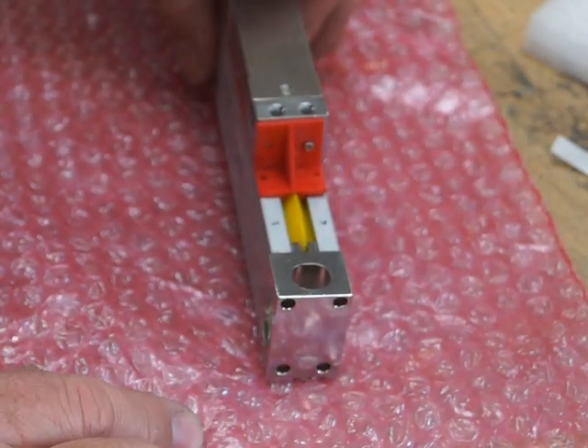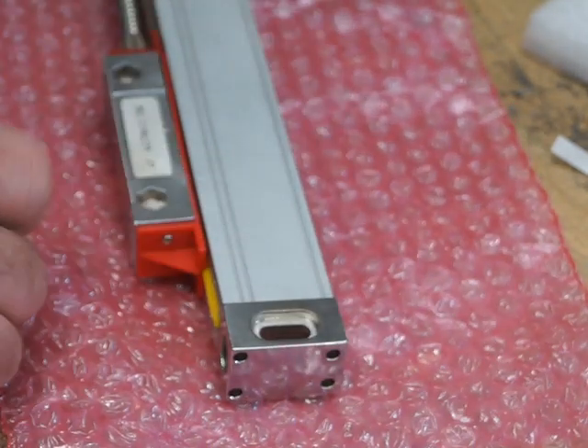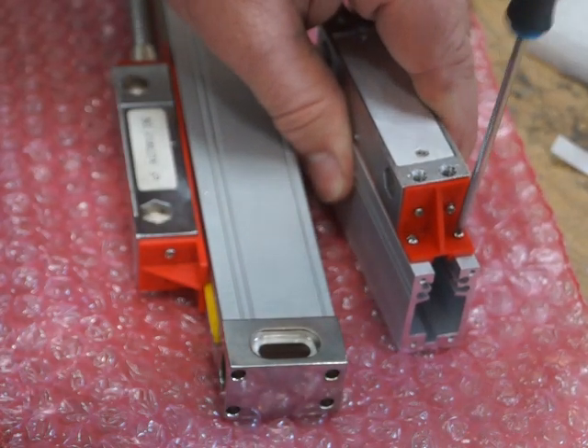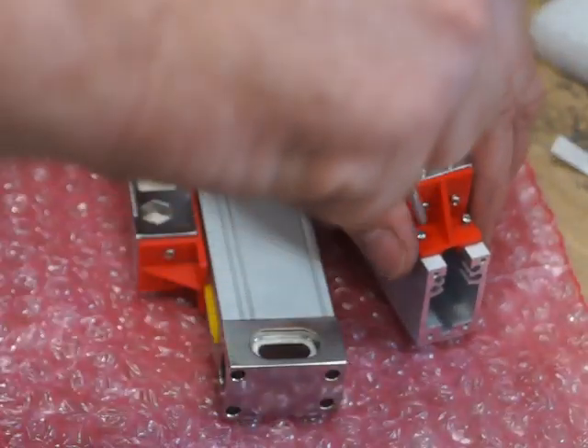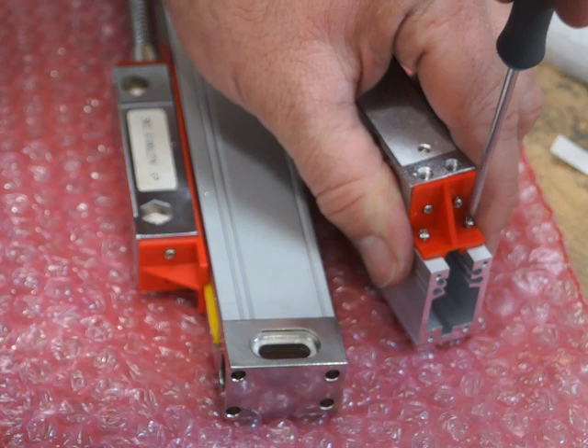If your reader head has over-traveled, you'll find damage on one end or the other. Here's another one - let's take it out so you can see what a replacement head looks like when it arrives. You undo these screws here to remove it.